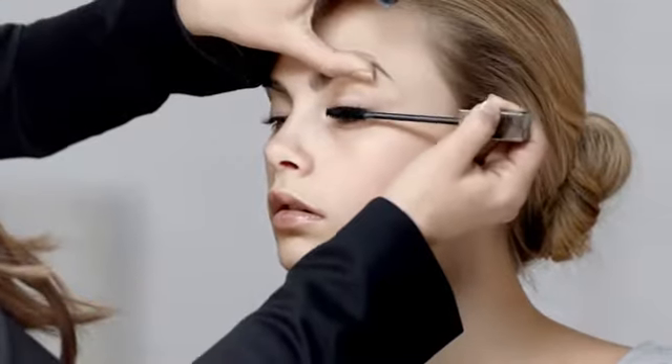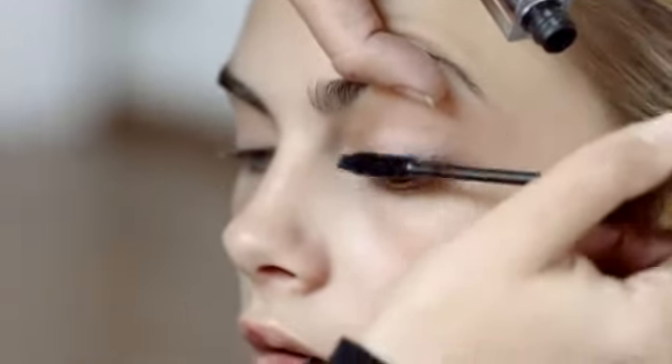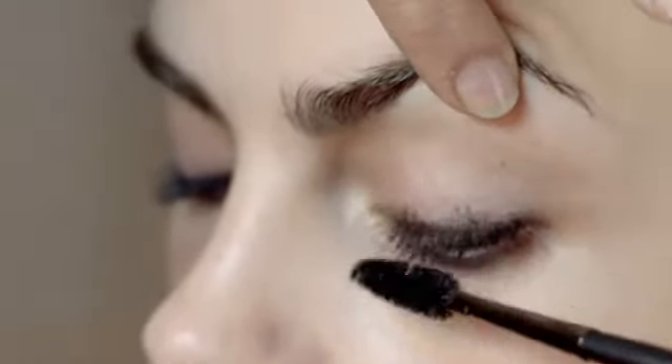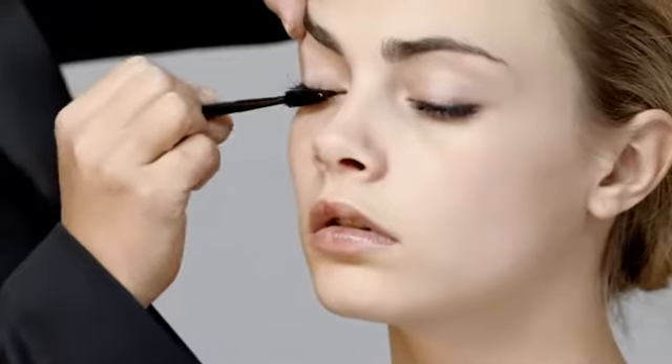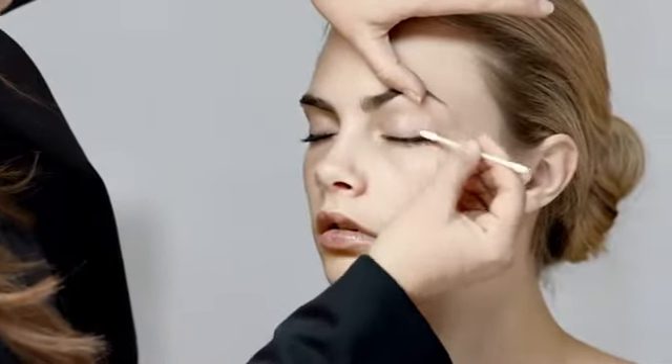Now the mascara — we can apply this first so you can get to the root of the lash. Do a zig zag movement to coat each side of the lash. You will need to brush through the lashes with a clean mascara brush to avoid clogging. This will also give you a more natural look. When you feel you have finished, clean up any excess mascara that is left on the lid.